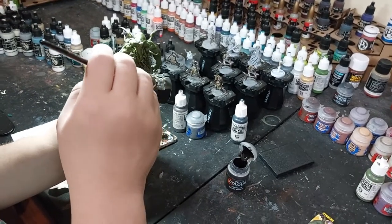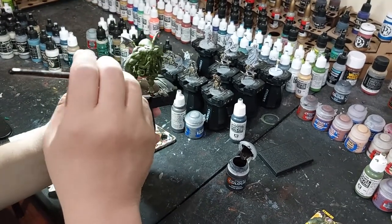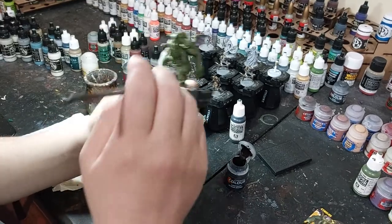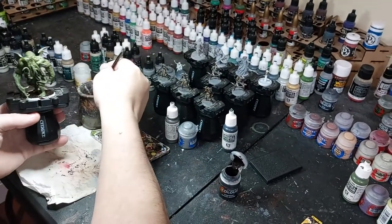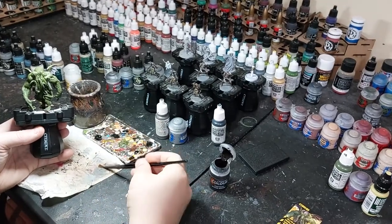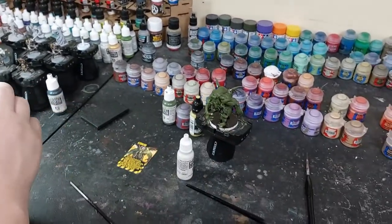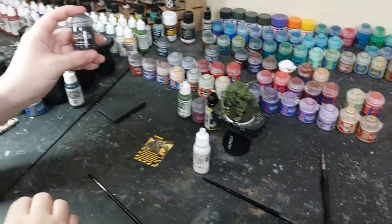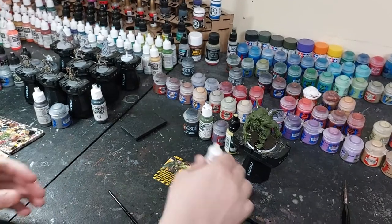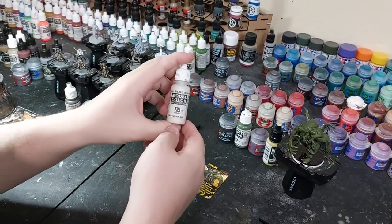I'm not going to worry too much about the feet, I can just touch them up afterwards. A little mud between the toes isn't terrible anyway. I still don't know how I might base it - I might put some algae or stuff on it to make it look like it came from a swamp. I used Cygor Brown just to cover the base, and now I'll take the Vallejo Silver Gray for the inside of the eyes.